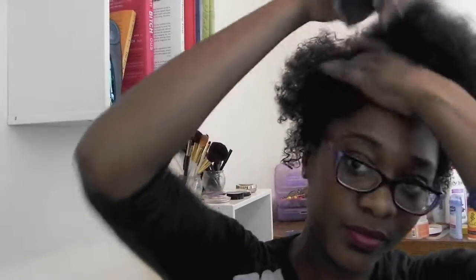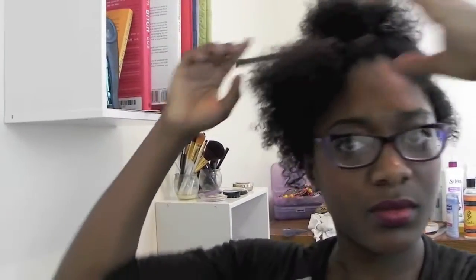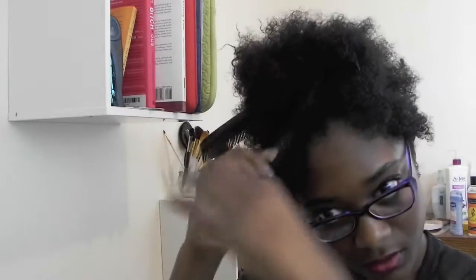Before beginning the twist, it's important to figure out which side you want your curls to fall. I wanted mine to fall on the left side, so I had to push everything over towards that side so that when I began my twist, I can twist with everything falling in that direction.